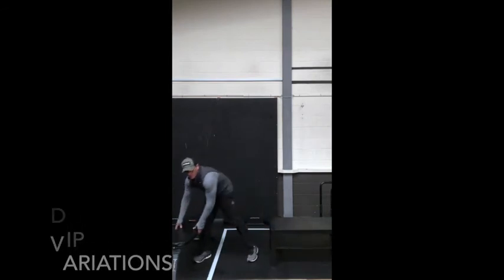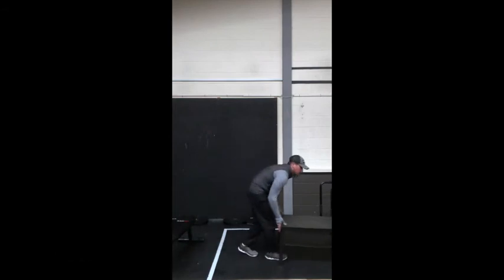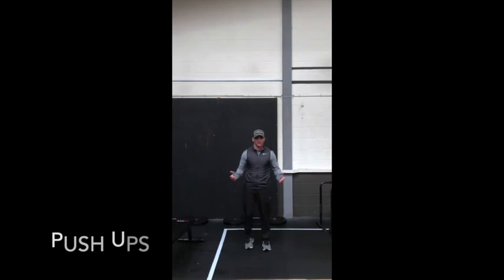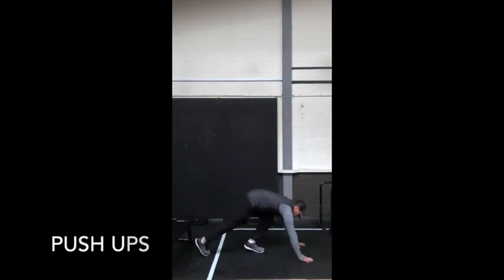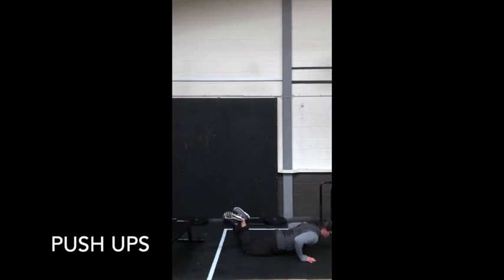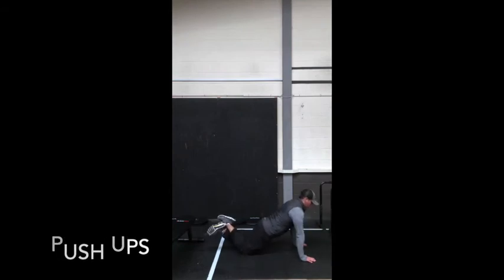And then finally, standard push-up. No hand release — simply push-up position, chest to the floor, straight up. You can regress down to the knees, keeping that straight line from the knees all the way up to the shoulder, elbows to your back, chest to the floor.